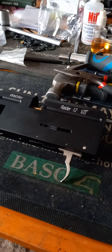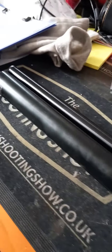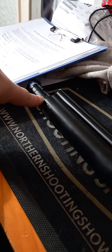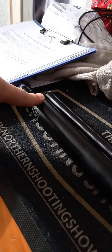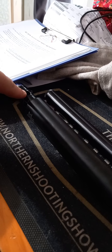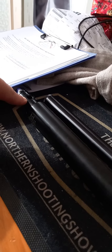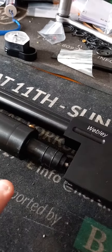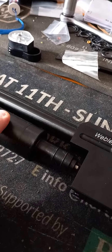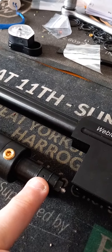Morning folks, I've got a Webley Raider 12 in for service and seals. It was leaking air out of the end of the cylinder. The non-return valve on these - you've got to change the entire valve that sits within this end bit. You can buy them online from various places. There's also a valve in the other end you've got to change. You can determine whether it's leaking out the valves by air coming out that little hole there once it's been charged up.